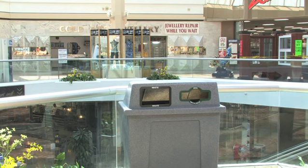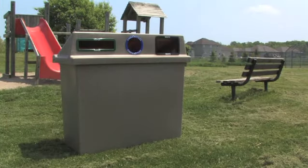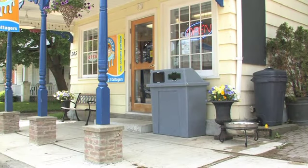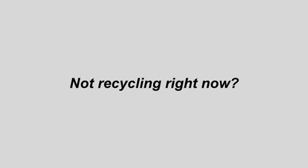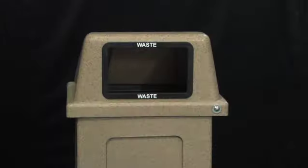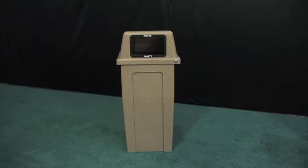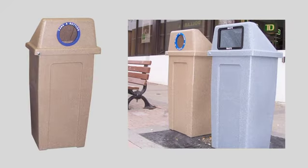Our Super Sorter Series offers you a variety of sizes to select from, depending on the traffic flow in and around your business or community. Not recycling right now? The 1-in-1 is the perfect bin for your waste program. Its convenient size works in an indoor or outdoor environment. When you begin recycling, simply add on an additional bin from our Super Sorter Series, which saves time and your budget.